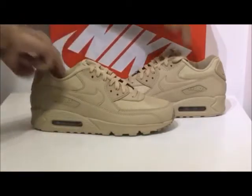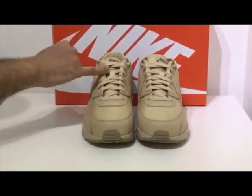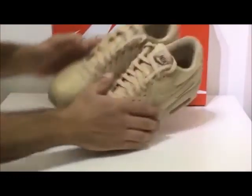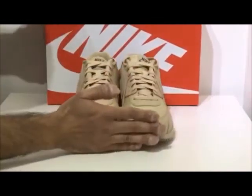Moving on, I'm going to show you guys a view of the front here. You'll see that it's a lace-up trainer with further branding seen on the tongue. The inside of the trainer is actually textile, so you've got good comfort along with good grip.